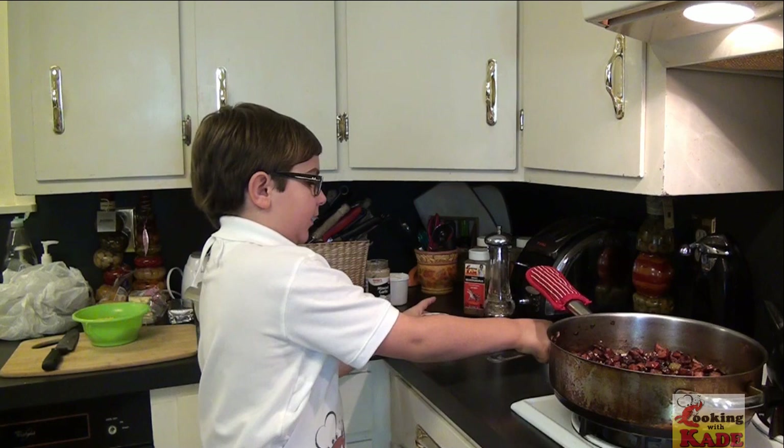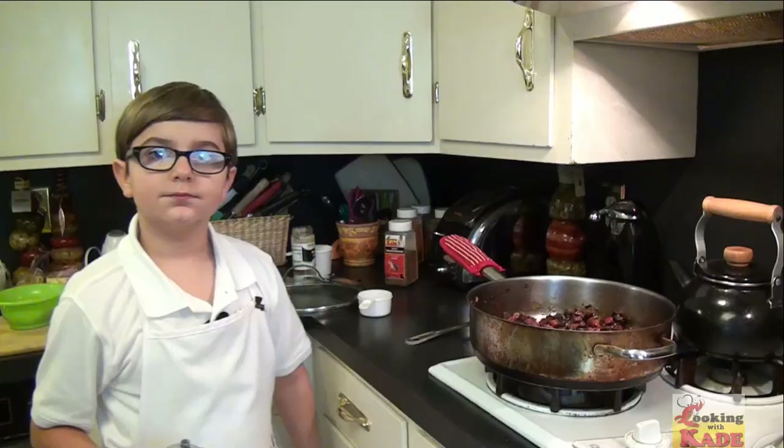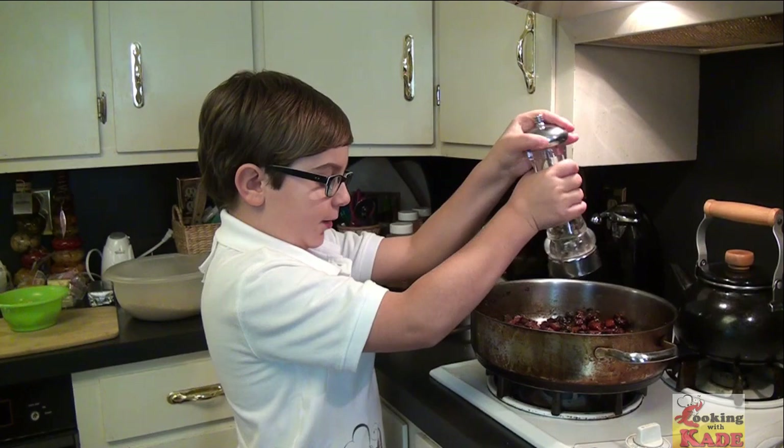And then half a cup of brown sugar. Mix it. We're going to season it with some cracked black pepper. We're going to cover it and set it to the side.